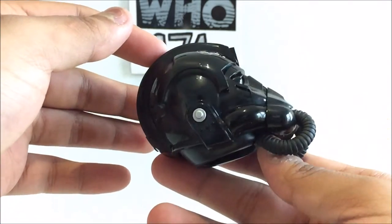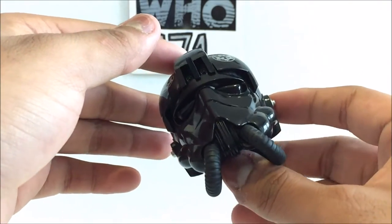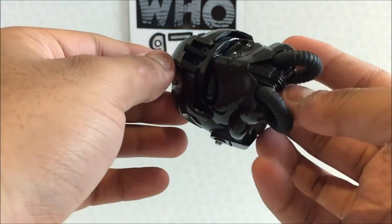The only problem with it being black is that it picks up a lot of fingerprints, but that's easily fixed by just wiping it on my t-shirt, so no issue there.